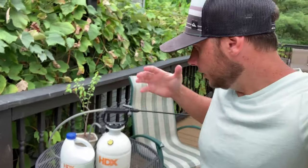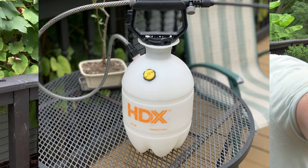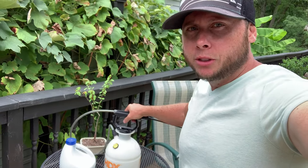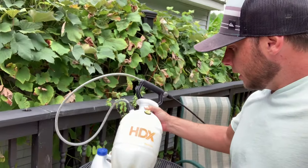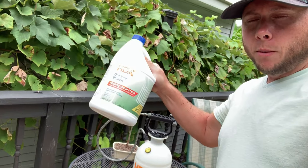Hey guys, how's it going? I'm James Boyd, and thank you for checking out my channel, Sticks and Homes. All you need to get this done is outdoor bleach and your pump sprayer — it's a simple one gallon pump sprayer. If you don't have one, you should seriously get one for like $10. My mixture is going to be a two to one: two parts water, one part bleach. Let's get to it.